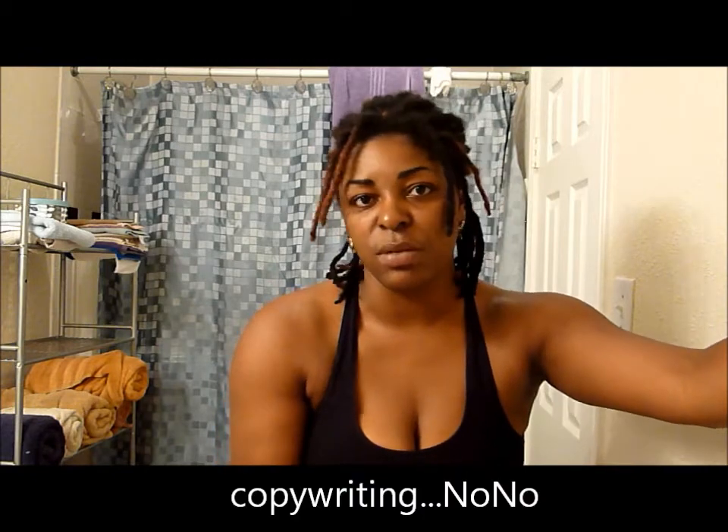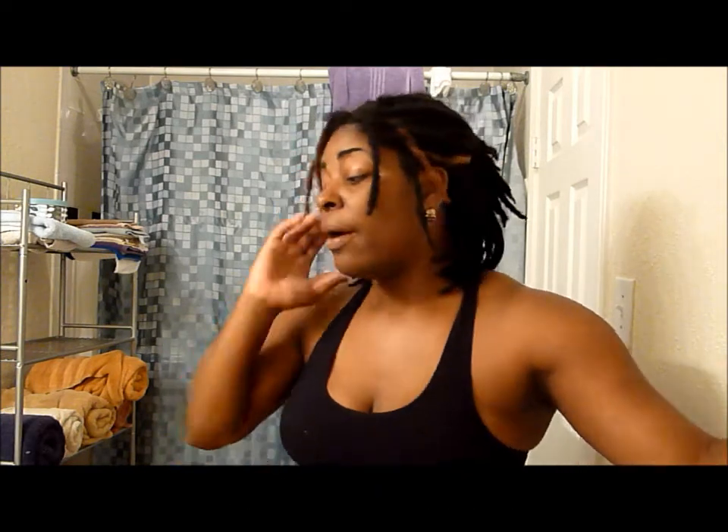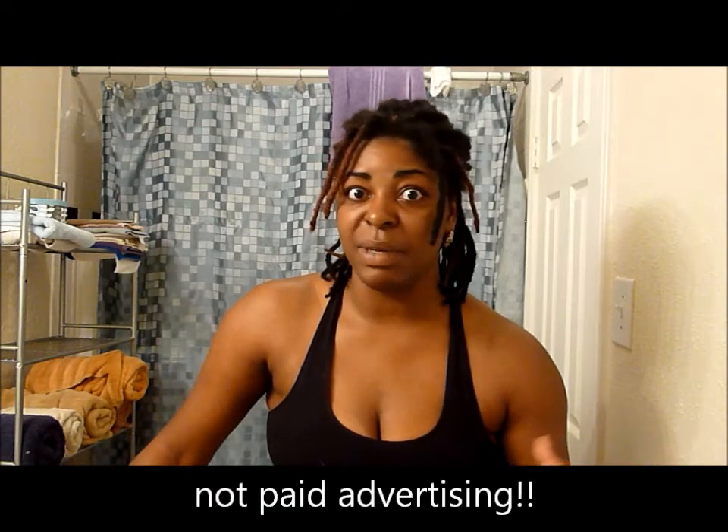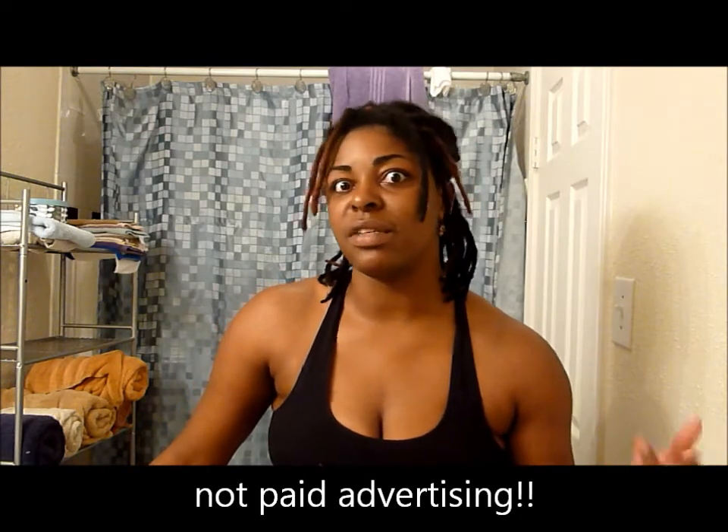I can't tell you exactly how Jean's stretch mark removal technique works because that's how she makes her money — she doesn't make her money by the products, she makes her money by the technique. But basically you're buffing away the stretch marks. I went on the site, looked at everything, read the testimonials, and you can tell these are real people talking about how it worked for them. The pictures she has are actual snapshots somebody took on their camera phone — she's not paying anybody or generating fake reviews.